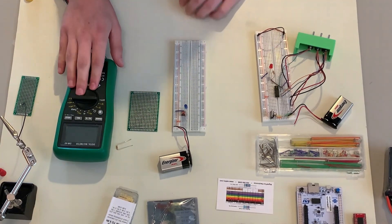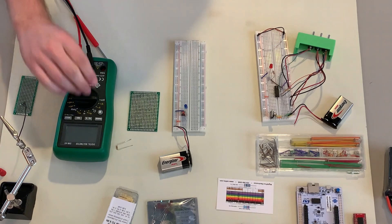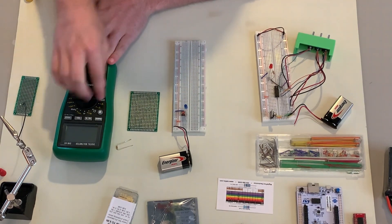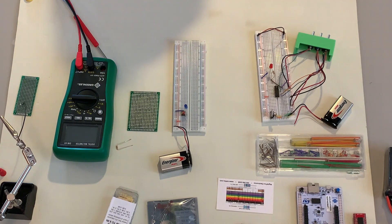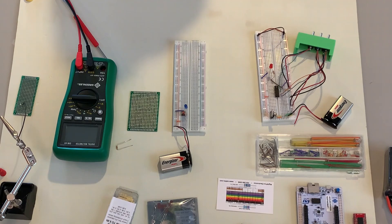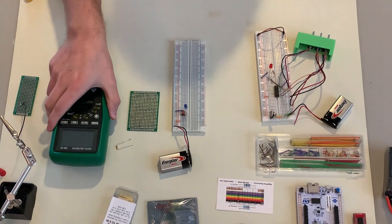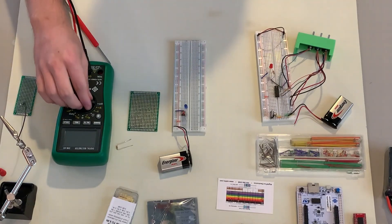The multimeter is extremely useful for debugging and measuring almost anything. It has a display and a knob to select what you want to measure. The hive has benchtop multimeters which are higher quality, and also handheld ones by Fluke — Fluke makes pretty high quality multimeters, so those are good to use.